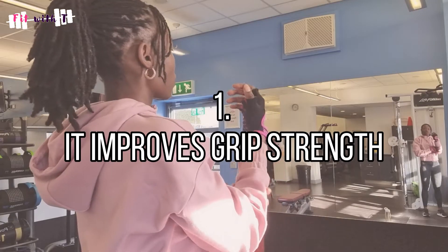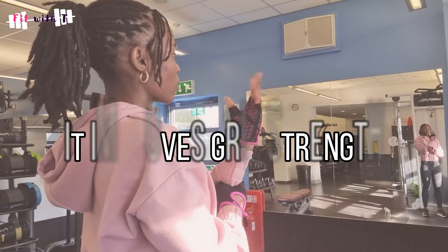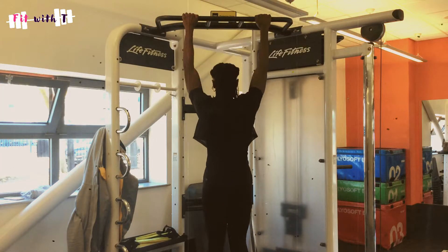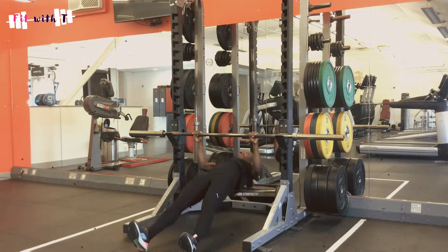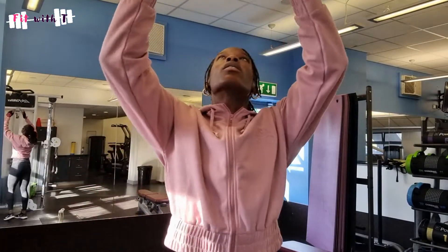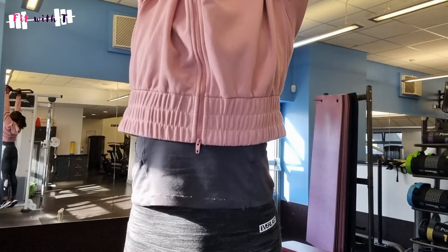The first reason is it actually helps improve your grip strength. If you're new to the gym, you'll realise there are so many exercises where you need good wrist and hand strength to actually do them and get the benefit out of them. Hanging from a bar — literally just hanging — is a really good way to increase your grip strength.